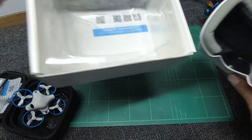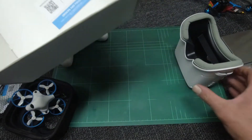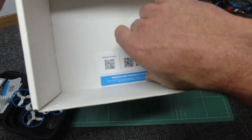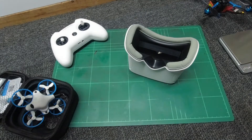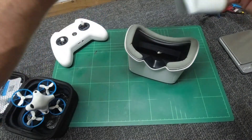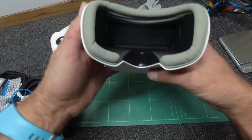So what we have here is a set of BetaFPV boxy goggles. In your packet you will receive — quite simple and straightforward — a set of box goggles, a little QR reader, and of course a velcro spongy stretchy strap so you can stick it on your head. It already looks cool with the BetaFPV logo on there — really nice stuff.